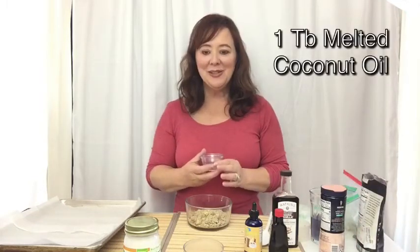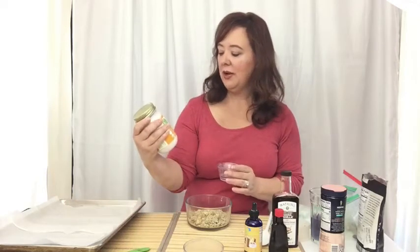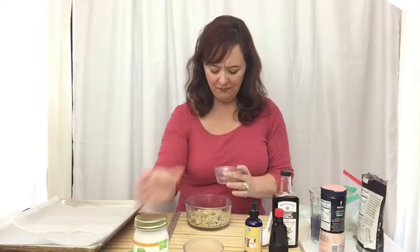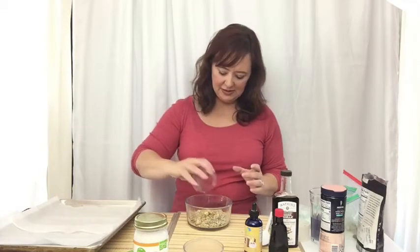What I have here is one tablespoon of melted coconut oil. I use the virgin coconut oil, cold-pressed, unrefined — and I can't remember why that's the one you want, but that's the one you want. We'll pour that in here. It kind of helps everything stick.